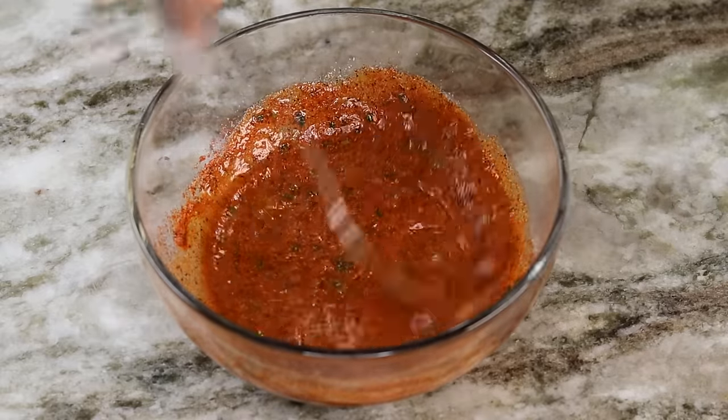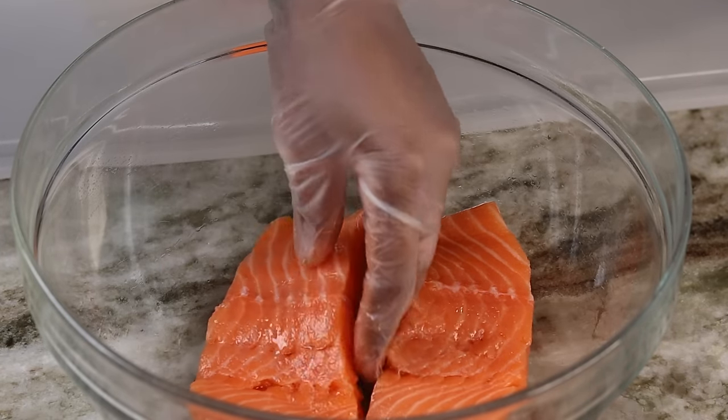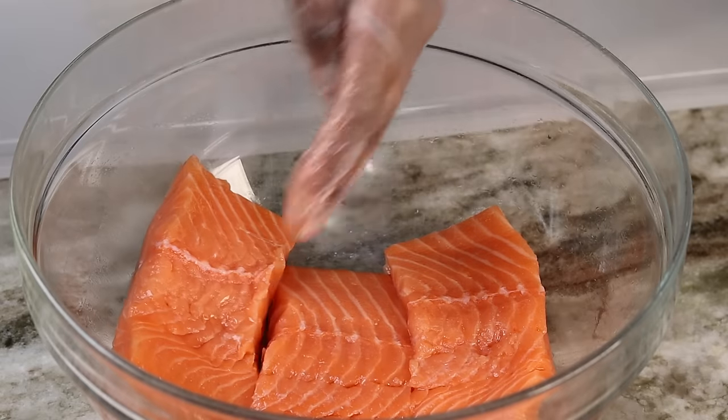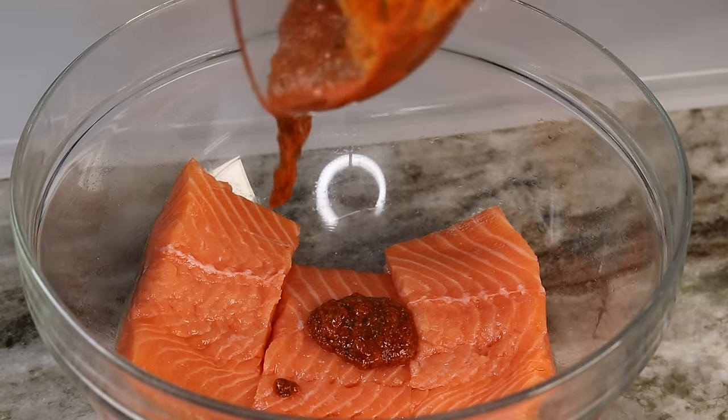Now you should have everything all mixed up. I am going to place my salmon in a bowl because this is like a marinade — I am going to pour the marinade all over the salmon and mix it up together.